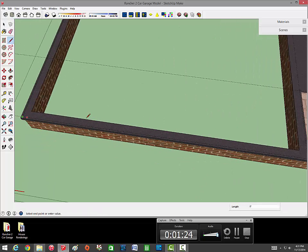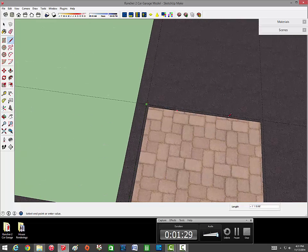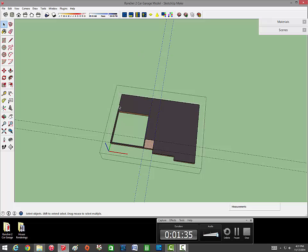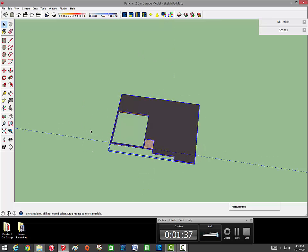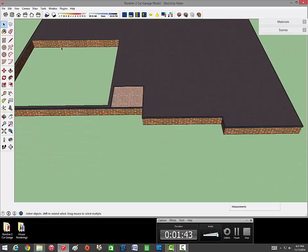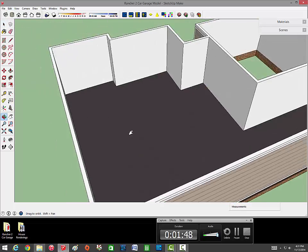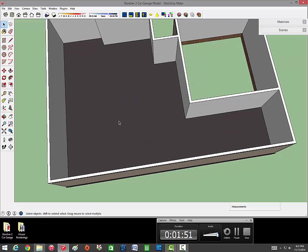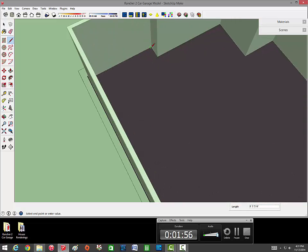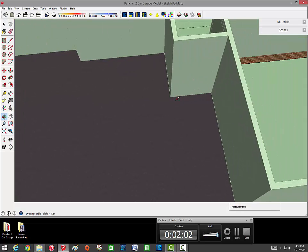Take your line tool and connect the appropriate corners. Once that's done, delete your guidelines. Now for the second part, unhide your walls and do the same thing on the inside so you can paint the floor the appropriate color. Jump into your foundation component again and connect the corners of the walls.